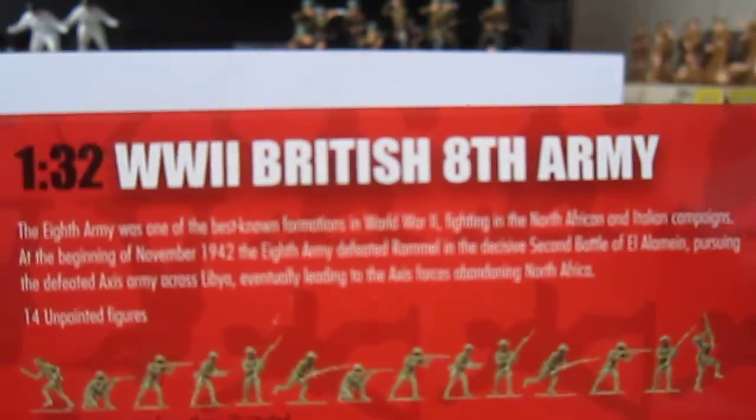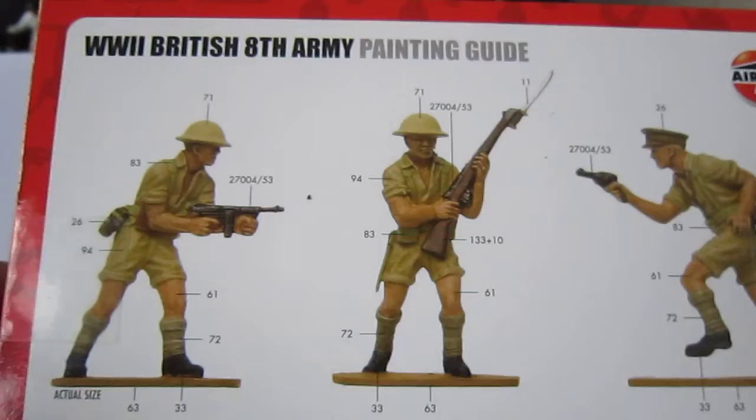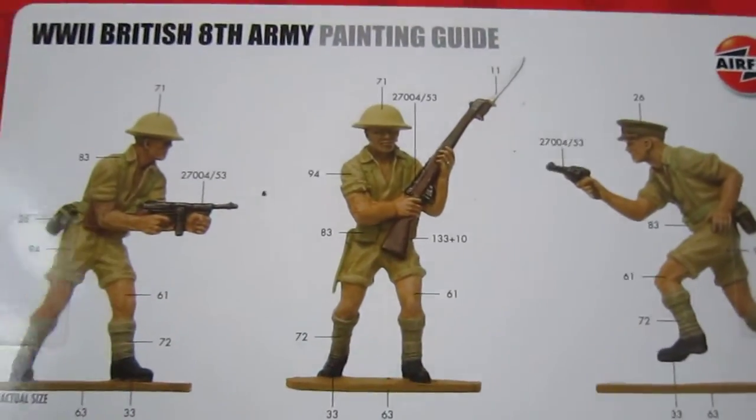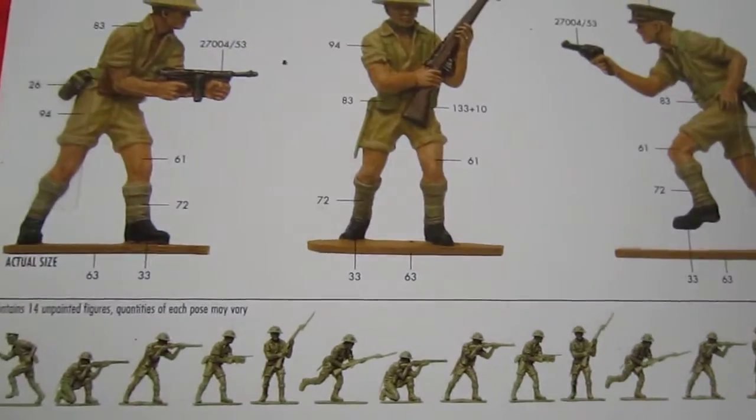On the back side, they use Humbrol. We don't use Humbrol, we use Revell, of course. And here is the painting guide for the figures. There are 14 poses, shown at actual size.